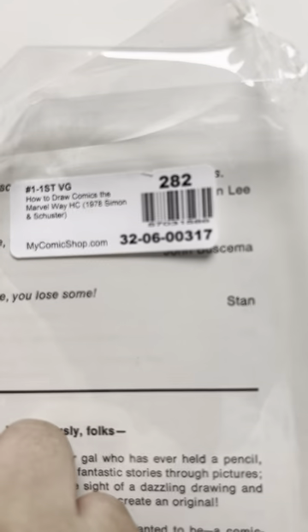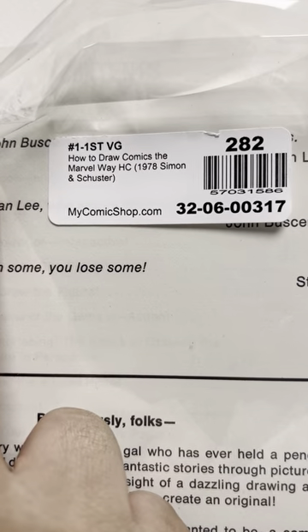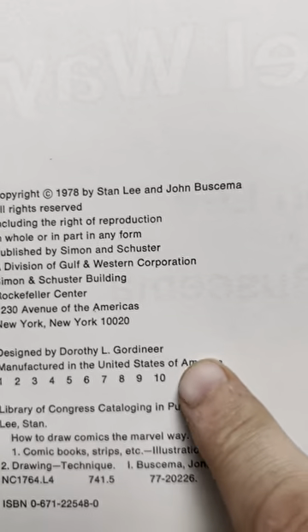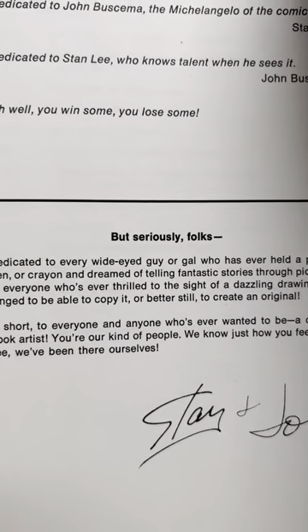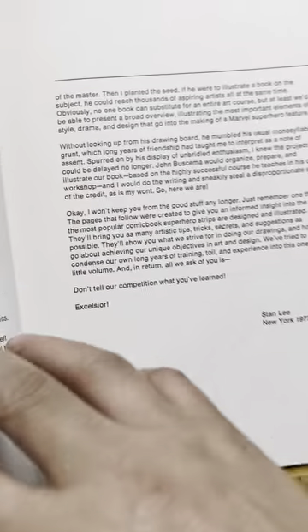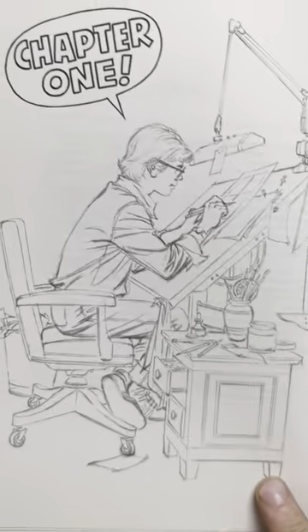I got this — number one, first, very good. Now, does that mean first printing? It says first printing, but this is the 10th printing — that's how you can tell the printings. I don't particularly care, I just wanted to copy the book. Here's the dedications, here's Stan and John. This is a thick book, so I'm probably going to go at lightning speed. Here's the table of contents, and the preface by Stan Lee — I read all of this.